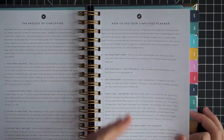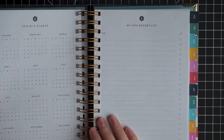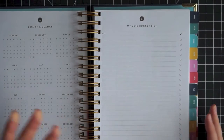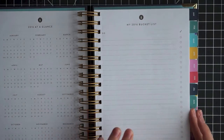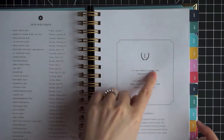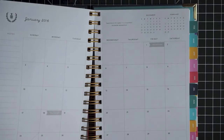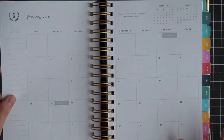She does give you her philosophy to planning and simplifying, which I liked. It comes with a year at a glance, and then it comes with a bucket list, which I thought was cool. This is basically all the pre-planning you get — this one-page bucket list style thing, a quote, it tells you a little bit about the pineapple, and then you move straight into the planner. Really no fluff in this one.